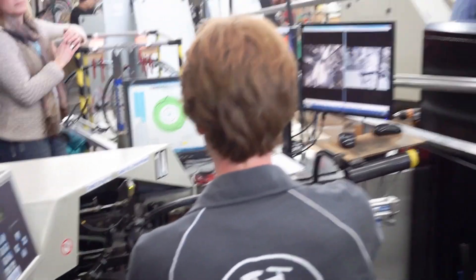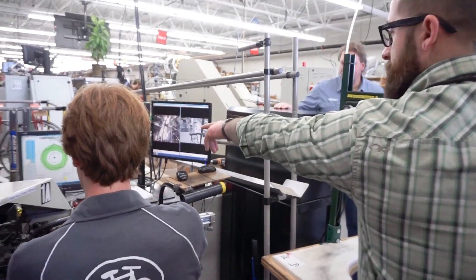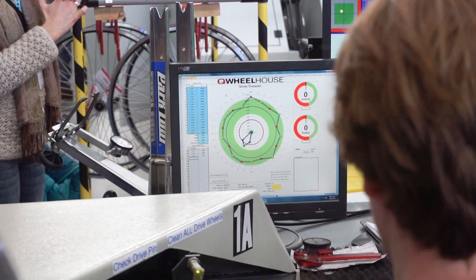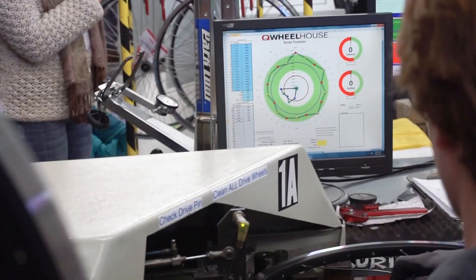Another thing I'd like to show you is we're going to go over and talk about the radar chart here in a second. What this is actually doing is allowing operators to see where their tensions are at, and that's going to give them timely feedback to do any adjustments that they need to in that moment.